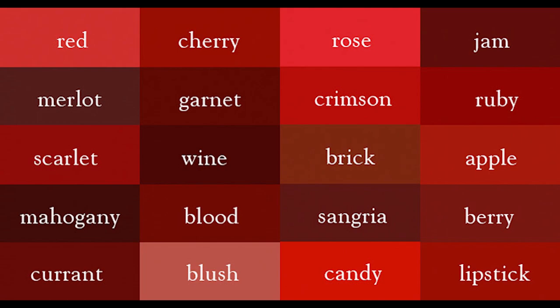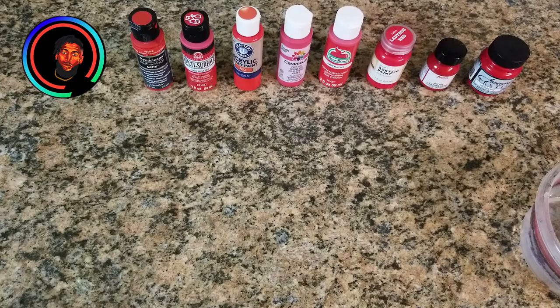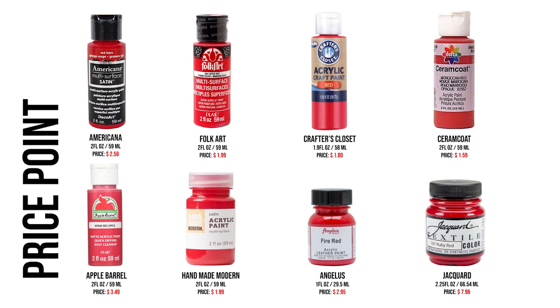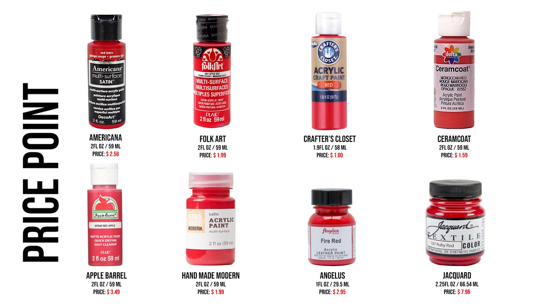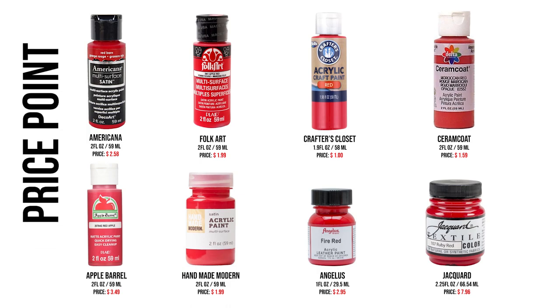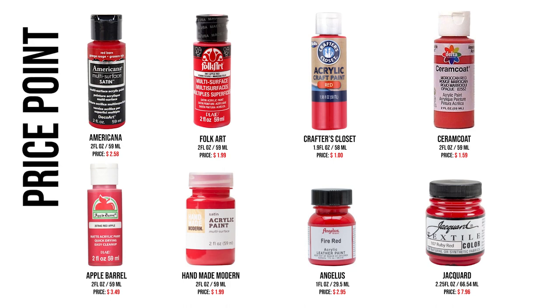To start off, we're going to start with the pricing. Pricing changes depending on what store you go to, what venue you buy from — Amazon, Michael's, and so on — so it's kind of tricky.